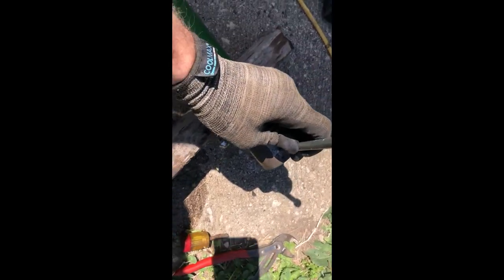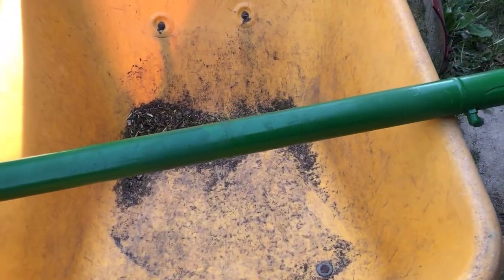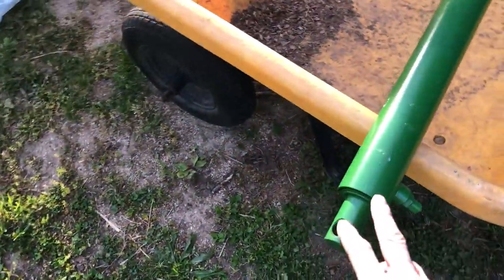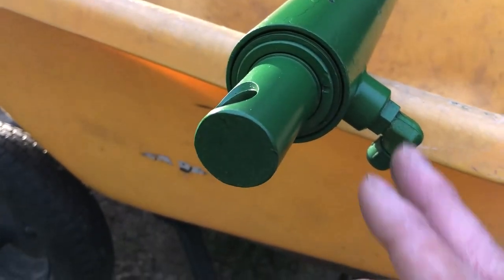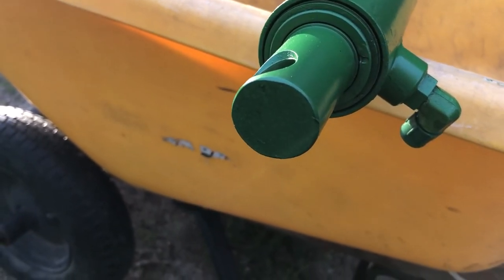I was hammering this thing and it's not going anywhere. I got the cylinder back — rebuilt. I took it to the shop because I've done rebuilds before and I wasn't really successful with it, since the one I did leaked again. So I had to take it to the professionals.